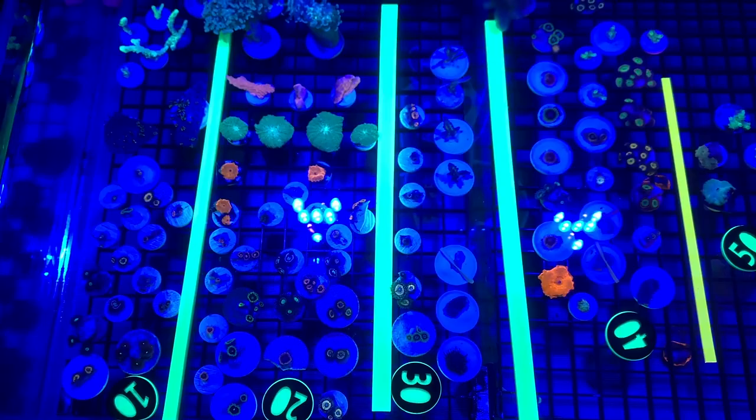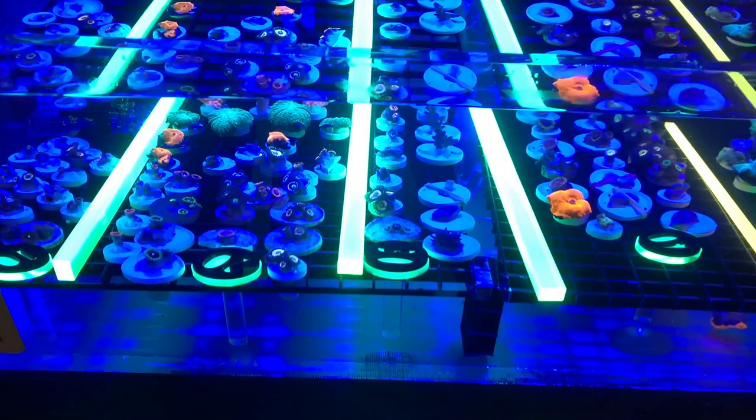One of the things people liked from last year were these price tags — it reduces the amount of haggling and you as the hobbyist don't have to ask about every single piece.